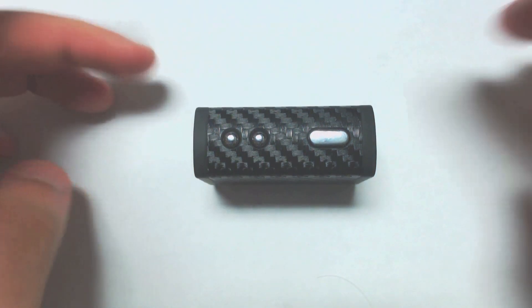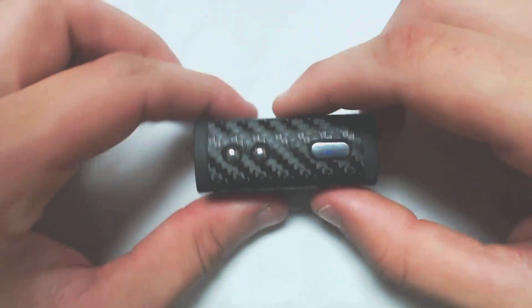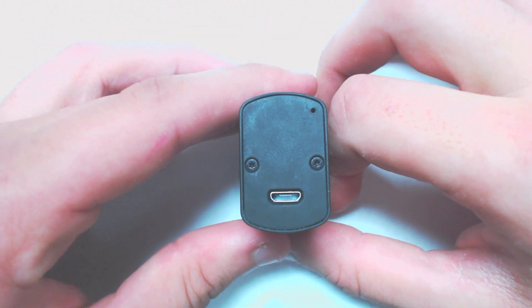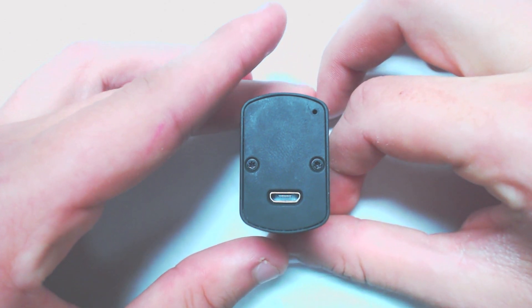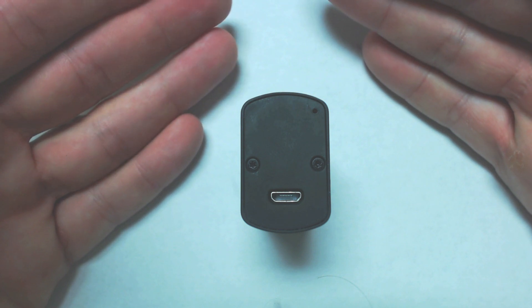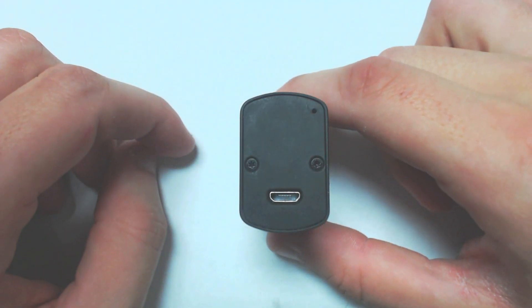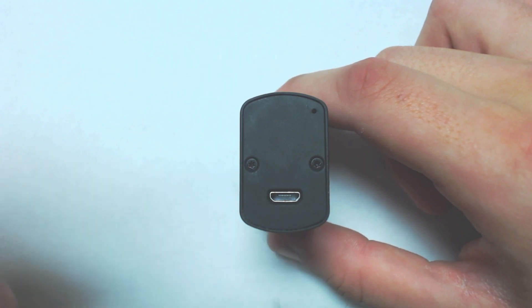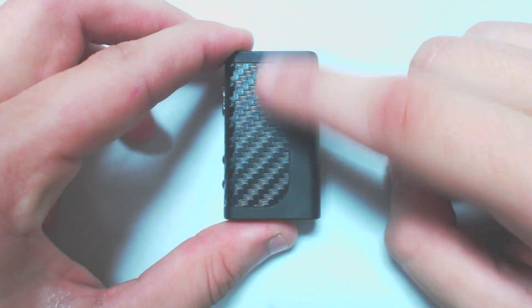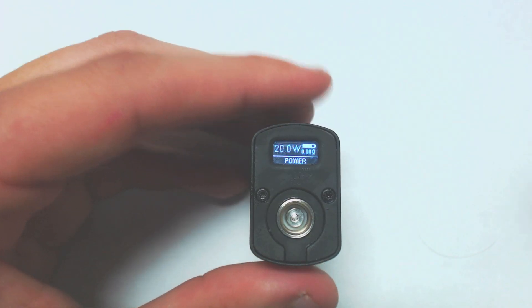A few things about the device: it has a LiPo battery inside, so it is a non-externally-chargeable battery — you cannot take the battery out. To charge it, you have your micro USB port. It is a 1300 milliamp-hour battery, which is about half the milliamp-hours of a normal lithium-ion battery. The dimensions are 35mm across, 22mm wide, and 56mm tall — extremely tiny. There's also a little smile on the bottom.